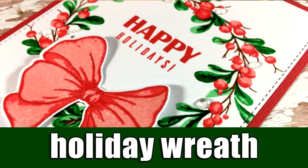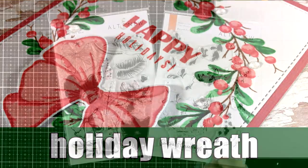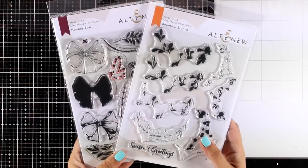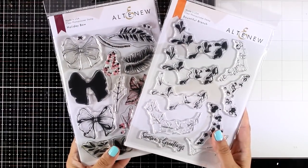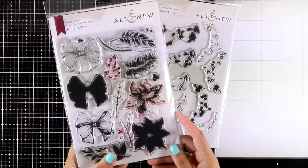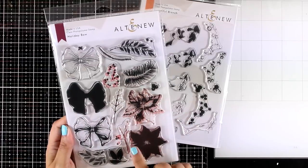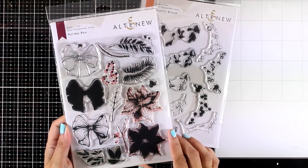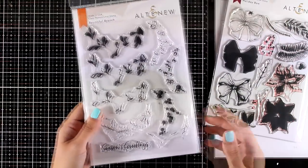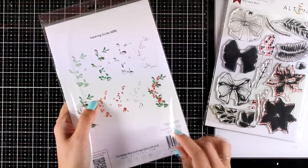Hi everyone and welcome back, it's Vicky here with another holiday card. Today I will be using these two stamp sets from the Altenew latest release. Both of them sold out the first day of the release, but they are back in stock. I will be using this bow from the stamp set called Holiday Bow, and I'm going to create a wreath using the branch from the stamp set called Bountiful Branch.